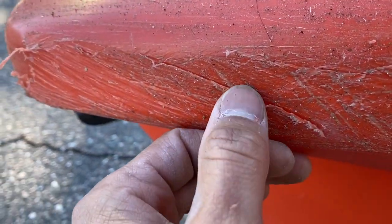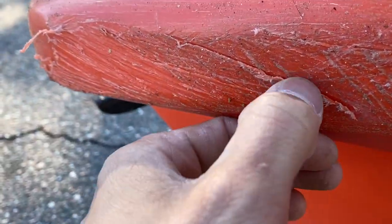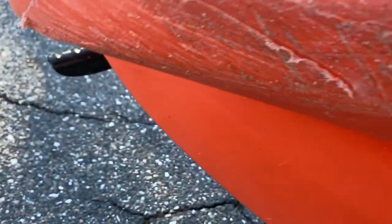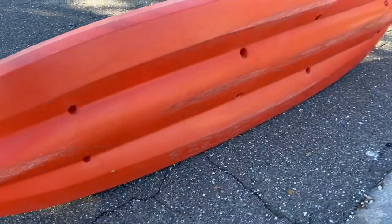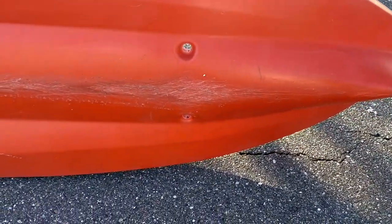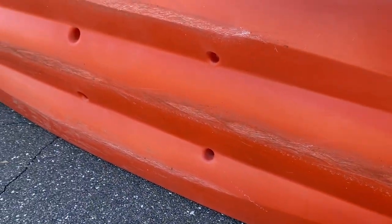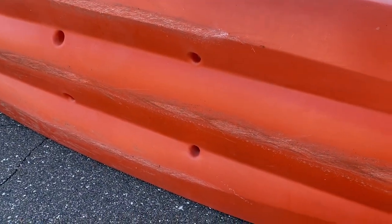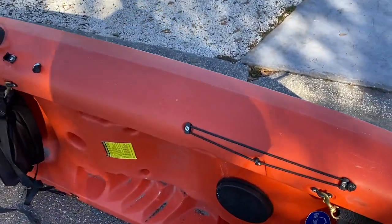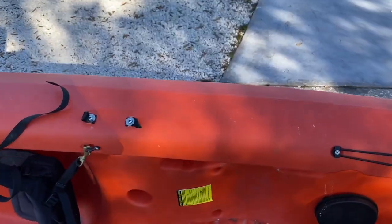Down here we've got some deeper scratches, but that's not a leak. I don't think there's going to be any leaks — there's some scratches but it's not deep enough. Now, what about if we're being really rough with our kayak? You know how we drop it sometimes? How much beating can a kayak really take?